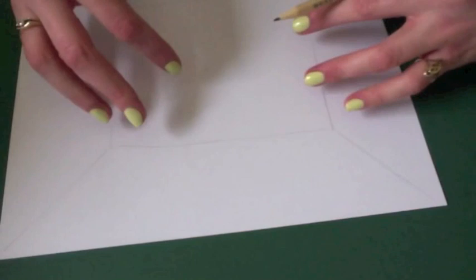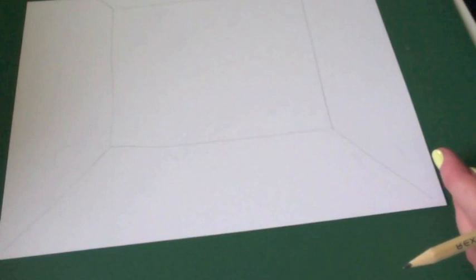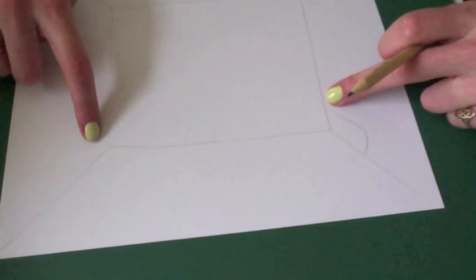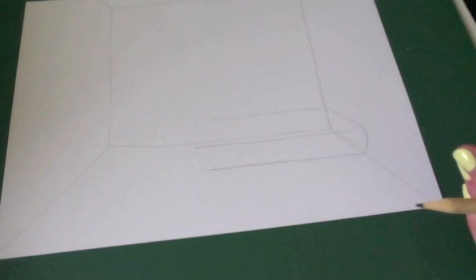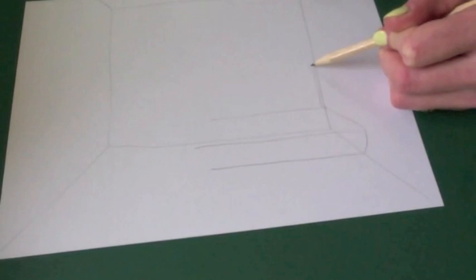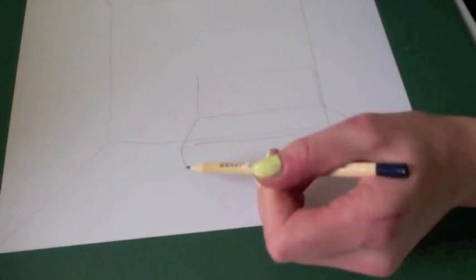Everything looks bigger the closer to you it is and smaller the further away. I'd like this to be as accurate as you can, but I'm not up for using rulers. With Van Gogh's work it was very free — there was so much emotion involved — so trying to do it super accurate might start looking a little bit wrong. Perspective is a funny thing because anything on these two sides is going to go out, but anything in the middle comes straight forward towards you, as you'll see with this sofa I'm about to draw. Everything horizontal can stay nice and straight but any vertical line, like the back of this sofa, is going to go up and then this line is going to come at a smaller angle.